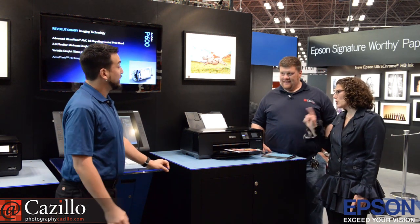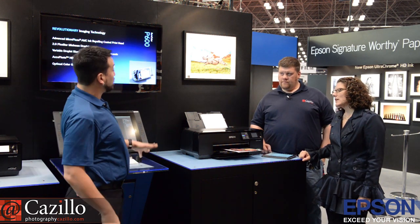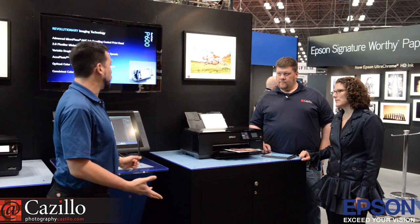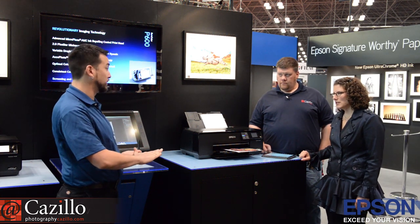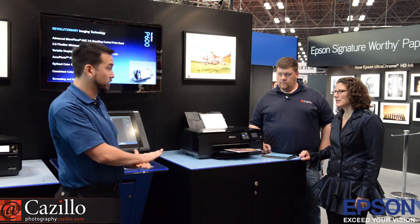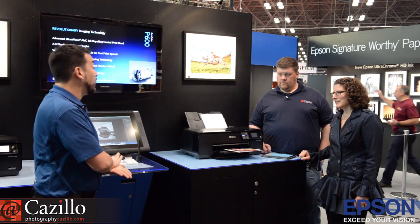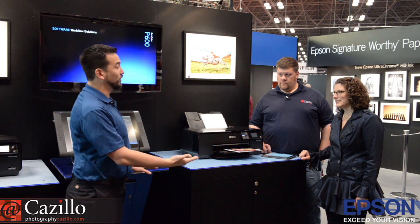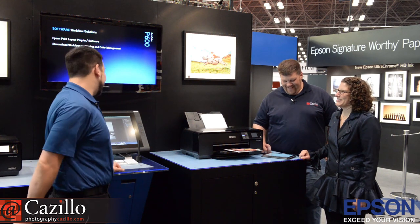Is it cheaper to print using roll paper, even if you're doing smaller stuff? It is not cheaper. Most people think roll paper must be cheaper, but roll paper is just a feature of how the printer works, not a function. Just like on a large format printer, sheet is more expensive than roll because sheet is a feature, not a function.